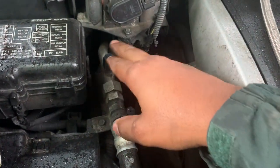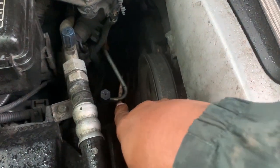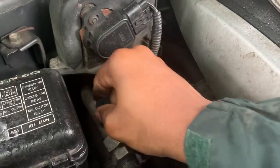Your low side, your low pressure side is here, and your high pressure is underneath. You want to go to the low side and unscrew the cap.